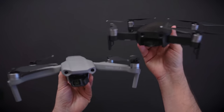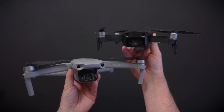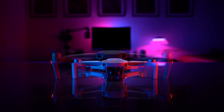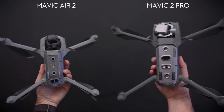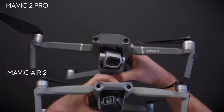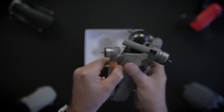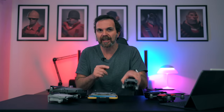Design-wise, Mavic Air 2 looks nothing like the first Mavic Air. The new Mavic Air 2 follows the looks of Mavic 2 Pro/Zoom and Mavic Mini — just like how the Avengers dressed up the same way in Endgame. Size and weight-wise it sits right between Mavic 2 and Mavic Mini. It has the same folding mechanism, and just like Mavic 2 it feels sturdy and nice.